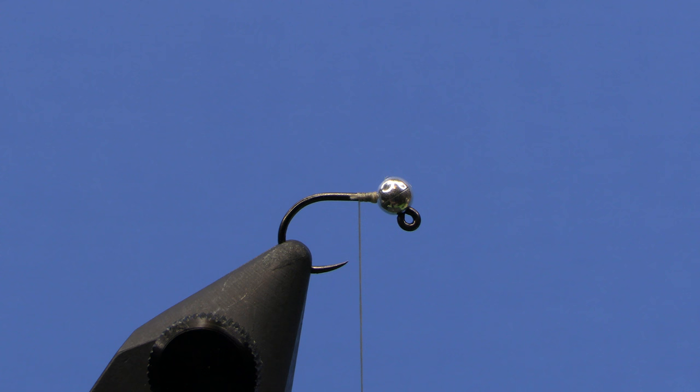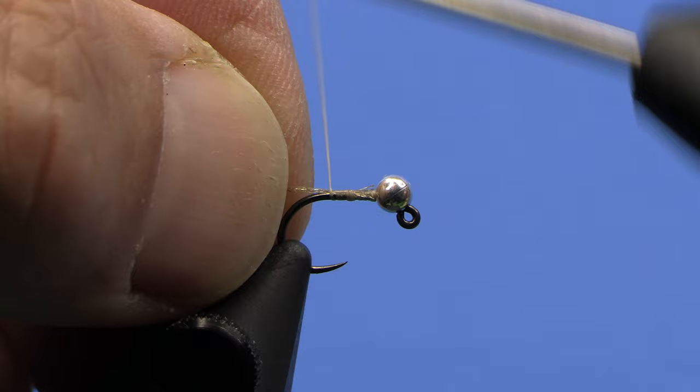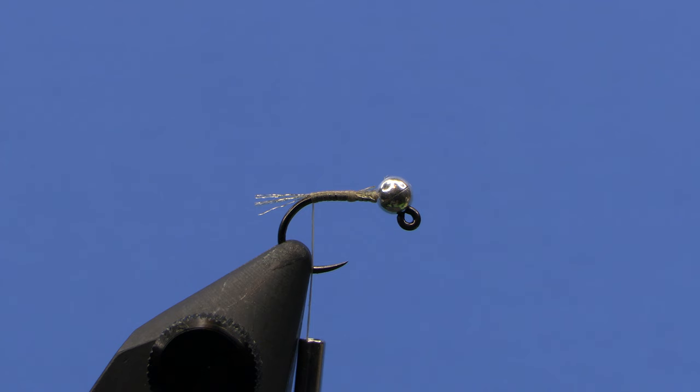I do put a little tail on it because black fly larvae have some little feelers — almost like a mini crane fly larvae — that come out the back of the body. So I'm going to tie in a few strands of tan flora fiber and just wrap to the back of the hook. You don't need a really long tail, just a few fibers. Save that clump — you can tie a couple more flies with it, especially if you're tying quite a few.